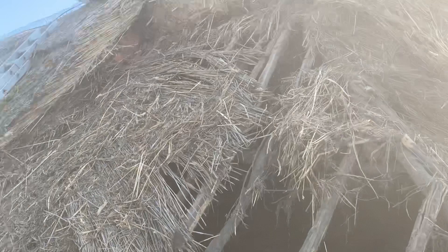You can see the difference in the height. By the time we've stripped all this off, it will have lost about two and a half to three foot off the top of the ridge, so it can show you what the problems of over-layering is.